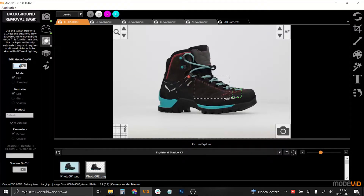Let's turn on the shadow function. What you do is go to the background removal and turn on the background removal. Choose the shadow option on the turntable — this indicates that the shadow mask is on the platform. Choose the default product option and turn on the shadow. Now we are ready to take a picture.